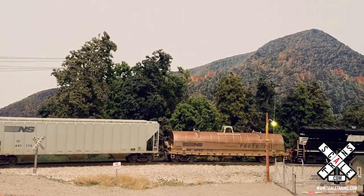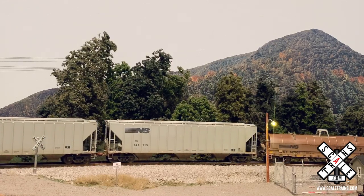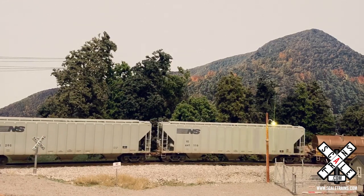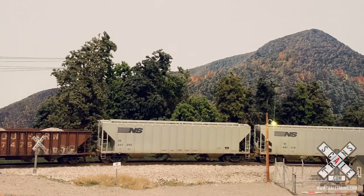Well, that just about wraps up this video. I hope that y'all enjoyed and were able to learn something about weathering a Scale Train's Protect 3 coil car. If you guys have any questions, let us know in the comment section below, and if not, we'll see you next time. Thanks for watching.